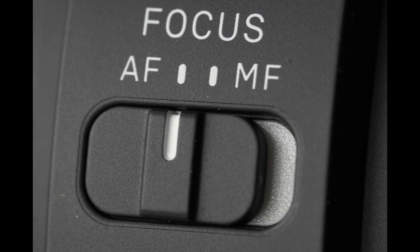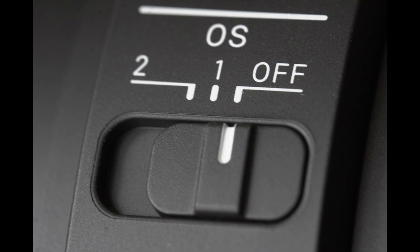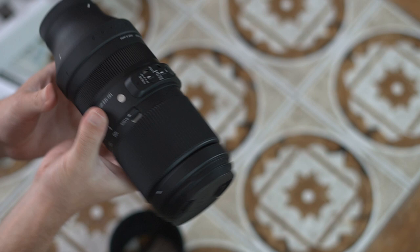You have a dedicated autofocus/manual focus button, a focus range limiter, a customisable AF lock button, and an OS switch with modes for off, normal, and panning.